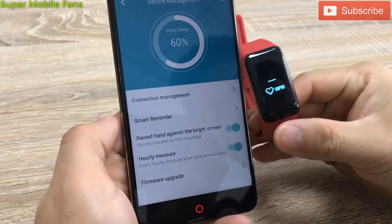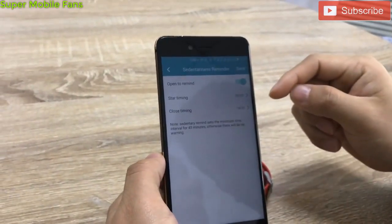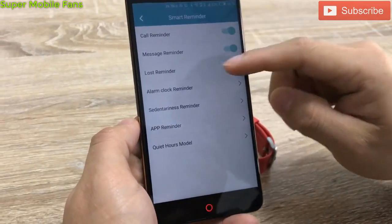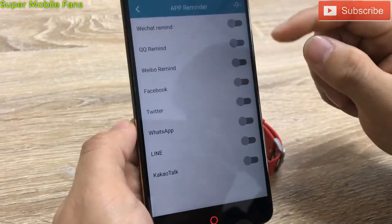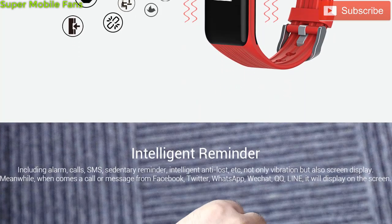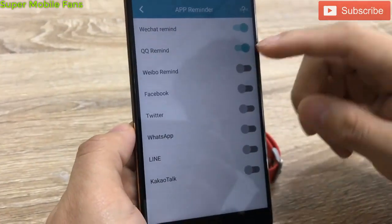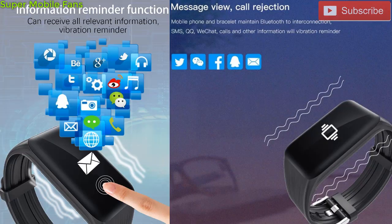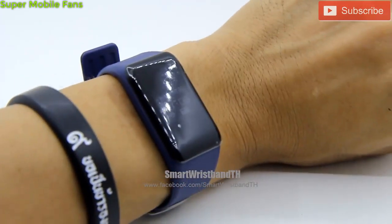The XB02 also has some cool features like the sedentary reminder, which notifies you if you have been sitting too long in one place, helping to prevent diseases caused by prolonged sitting. Another cool feature is that the XB02 intelligently supports notifications from any social media applications like Facebook, QQ, Twitter, WhatsApp, and others. Pairing via Bluetooth with a smartphone is required for this.